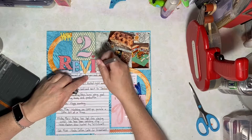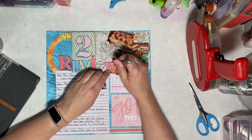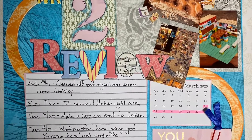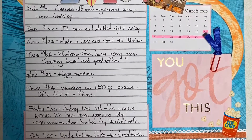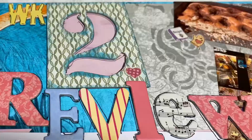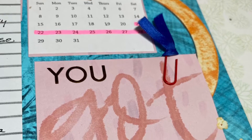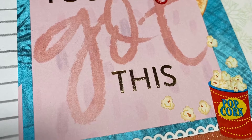I'll leave you with some close-ups of the completed page until next time. Keep on scrapping that stash, everybody. Thanks for watching. I'll see you next time.